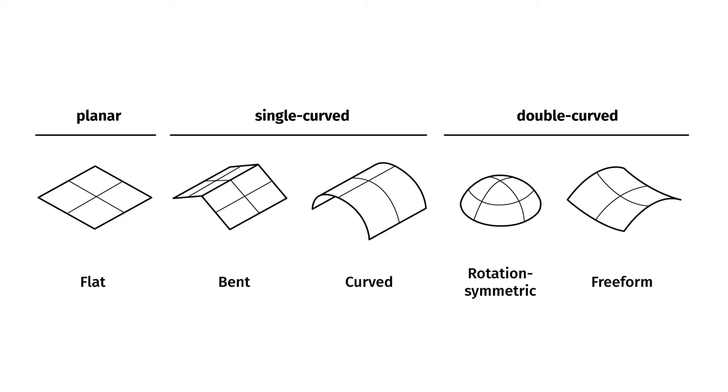In general there are three different types of shapes: flat planes, single curved surfaces such as bent or curved geometries — that's what you can do with a sheet of paper without tearing it — and double curved surfaces. That's the holy grail.